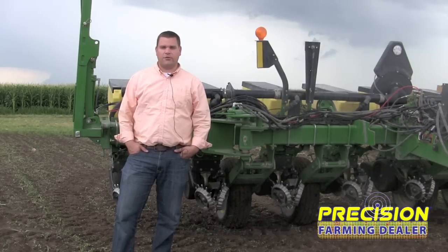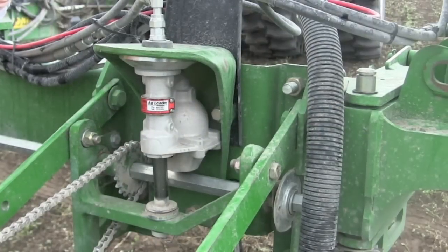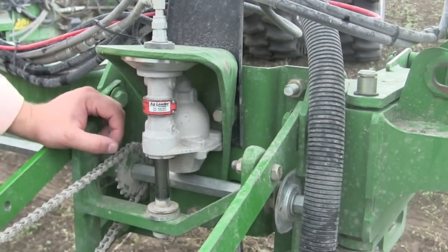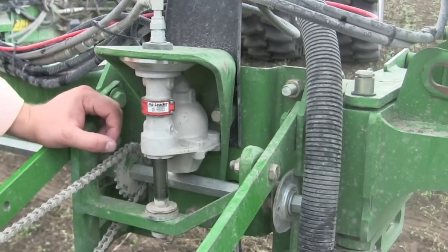What we're going to be introducing is an active hydraulic downforce system that will do what we call closed loop control, so it will sense the load on the gauge wheels of the planter to determine when there's too much or too little downforce on the planter row unit.